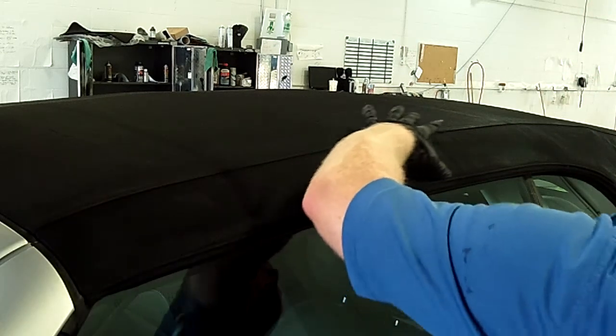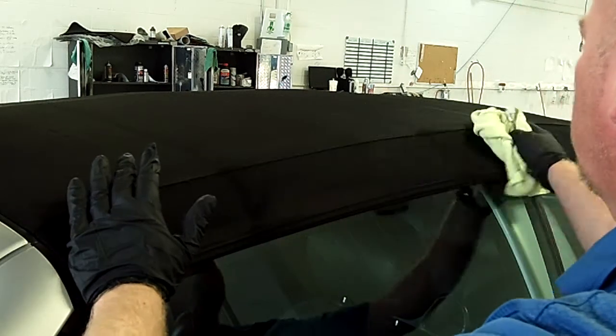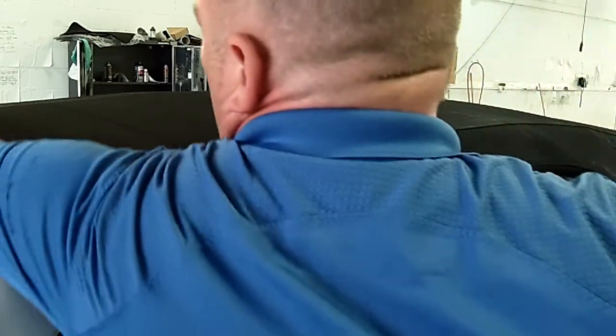What we're doing is checking the seams, making sure we're getting enough penetration into those areas, and also checking the stitching. We're just making sure we're getting the drips or the excess off with the microfiber cloth.